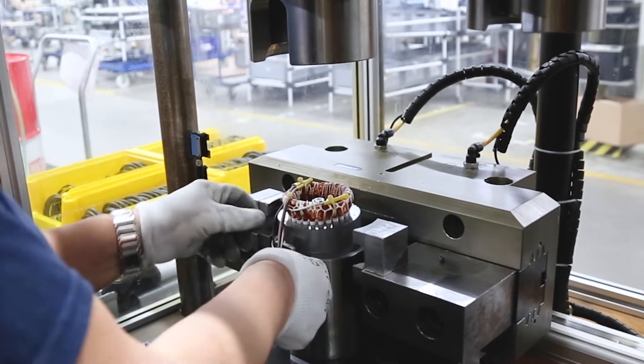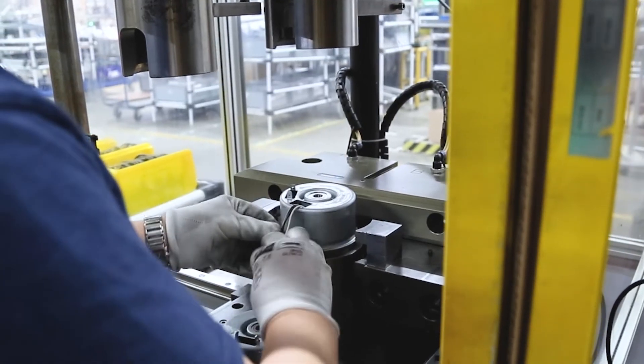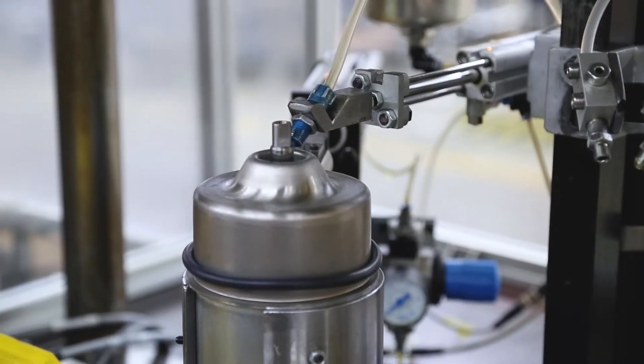For the motor assembly we rely on machine-supported manual work. The individual parts are assembled in continuously optimized processes and are constantly checked. The assembly line of the new U3K has been completely redeveloped for this purpose.